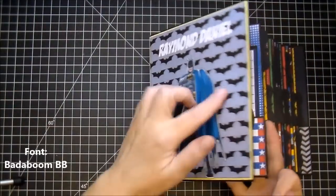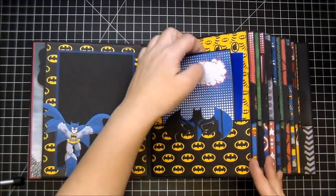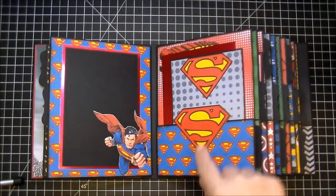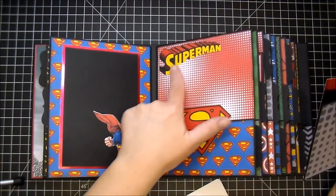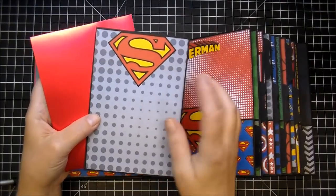Also, the font that I used is a comic font to go with the theme of the book. On this side, I have Superman — I love the red foil behind it. I have his large logo here; I got all of these images from the online Silhouette store. I used the red foil paper for a photo mat, and then this gray — I love this.